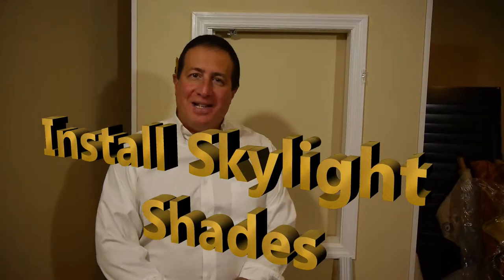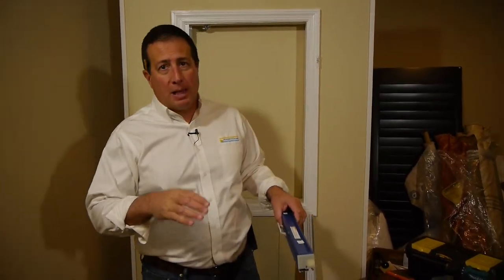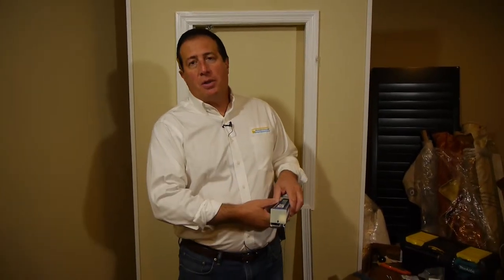Hey guys, Mike from BlindsOnline.com here. Today I'd like to explain how to install your skylight shade. This will hold true for both the 3 1/8 inch light filtering skylight shade and the 3 1/8 inch blackout — essentially they're both the same, the only difference would be the fabric.